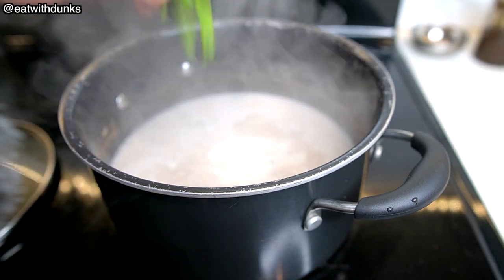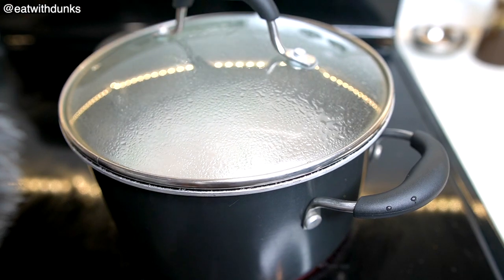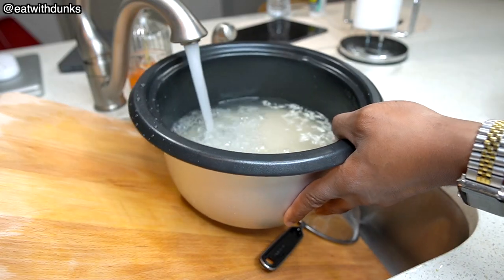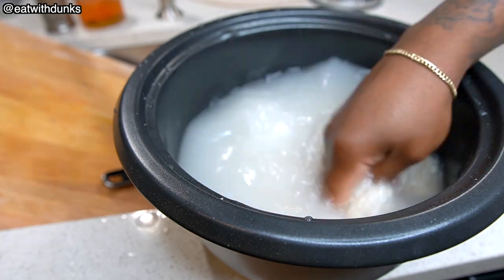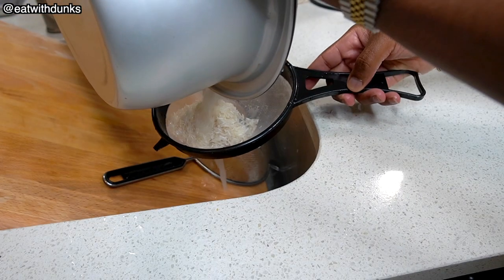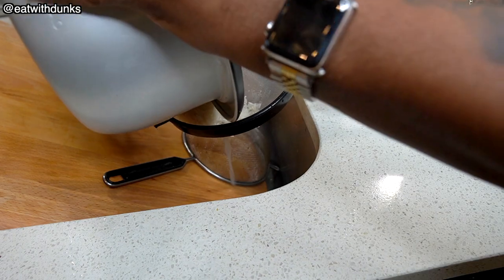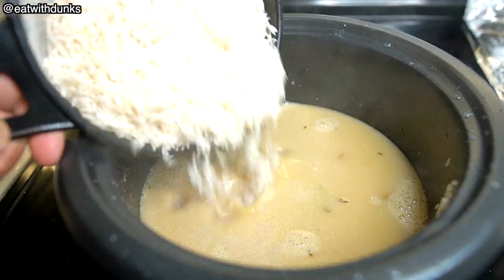Put some green onion and a green scotch bonnet pepper in the pot and let this cook and flavor your peas. While that's cooking, we're gonna get our rice ready. If you wash your rice, pause this video and hit the like button, okay? You gotta wash your rice. We're just gonna add the cooked peas to the rice now and get it ready for the magic.